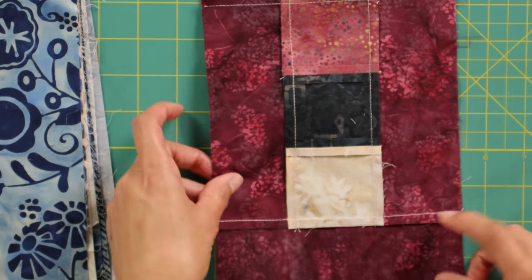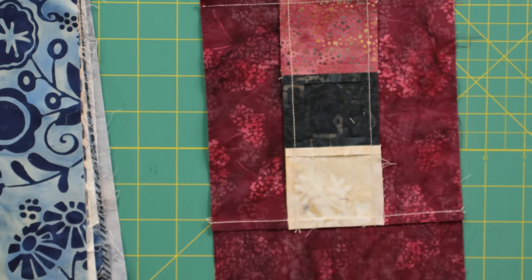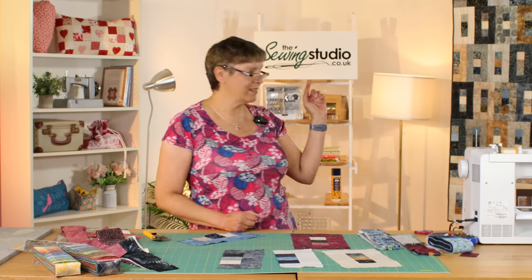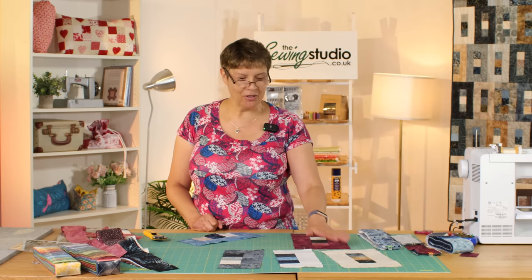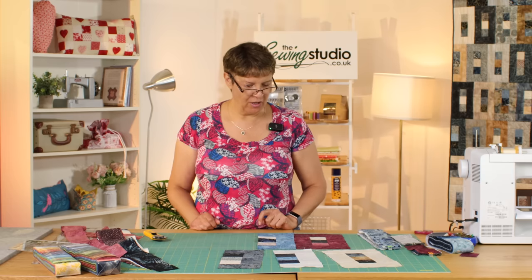Let me just show you the back, where all the seams are — you can see everything goes away from that center section. I'm going to have great fun making this quilt. It'll be very similar to the one I made for my niece but with colors that are a little bit more me. This little pop of red, I think it's going to look absolutely beautiful.